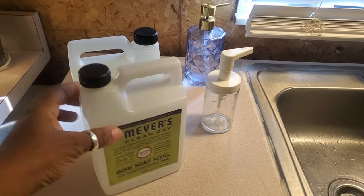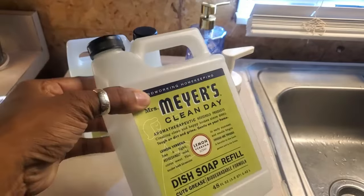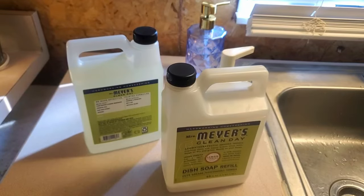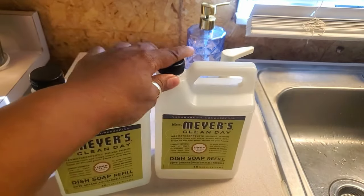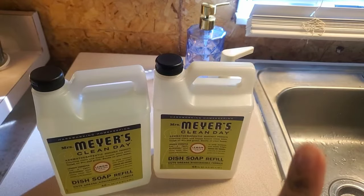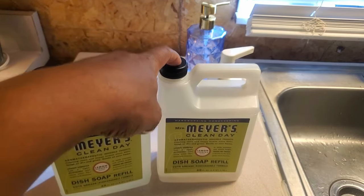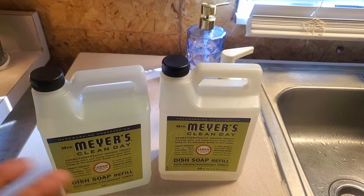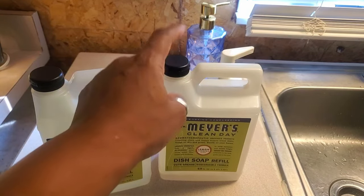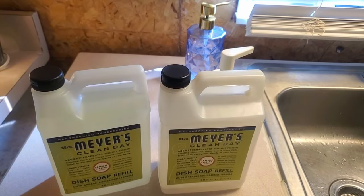I have been loving this Mrs. Meyer's dish soap and when it got low I put water in it to get everything out of it. I am frugal - I like to get all my coins' worth of everything I buy. I'm going to put it up on the screen - I believe I bought this in February 2024. I dilute it, I don't use it straight.